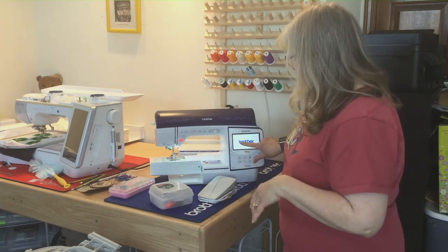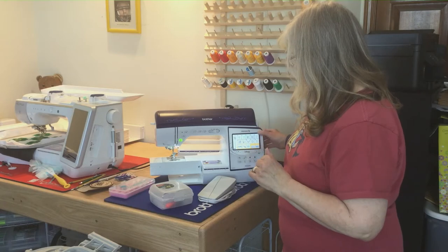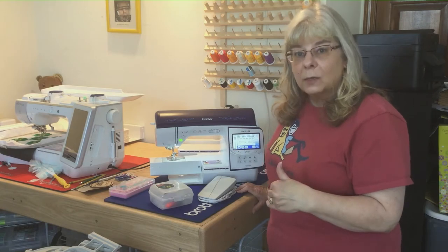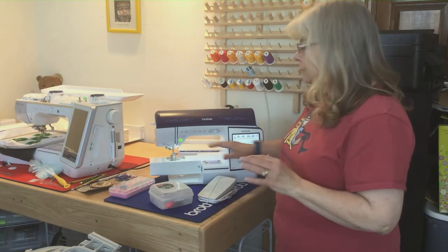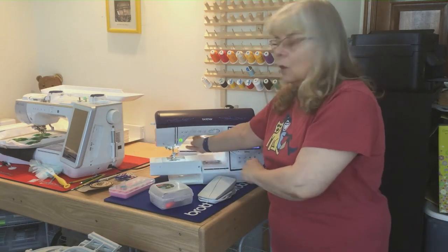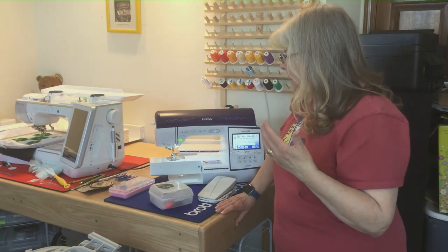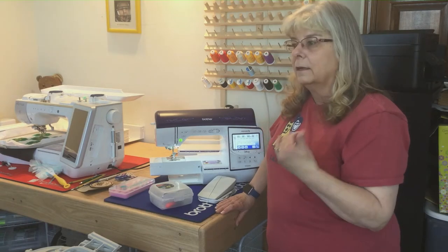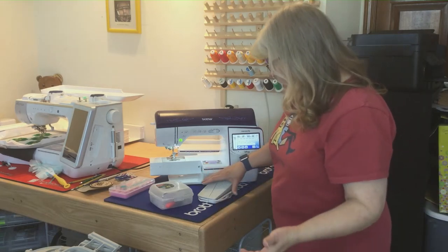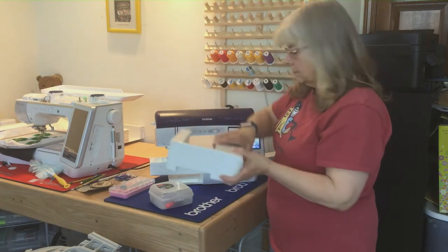What I really like on the sewing side is the sideways sewing. If I need to put a quilt label on, I'm able to do sideways sewing where I don't have to twist that quilt all the way through the machine — that is a plus. This is a heavy duty machine; I did a jelly roll quilt on it and it went right through.